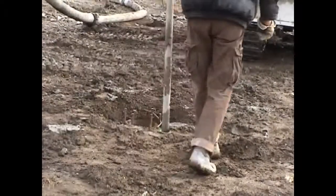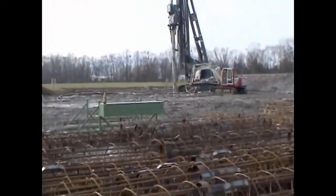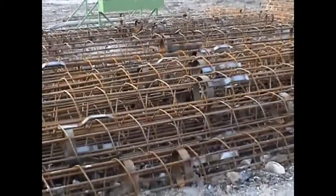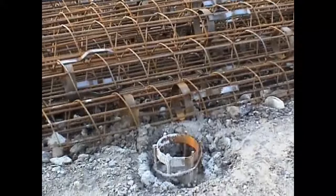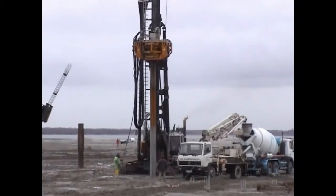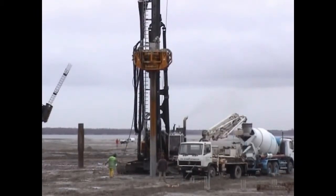Apart from the installation of foundation piles, this method is also suitable for creating board pile walls, ceiling piles, gravel and sand piles. As an alternative to the commonly used vibratory hammers, the ring vibratory technique can also be applied.